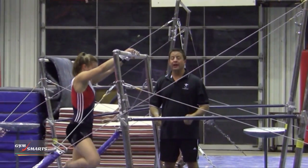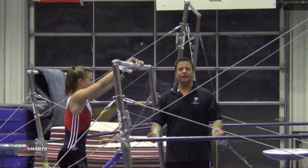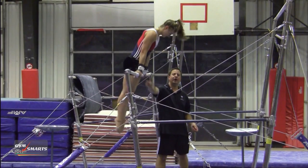Probably the more advanced skill is a front hip circle but in under grip. They're learning how to shift their grip — just a front hip circle, but notice the hand is in under grip.